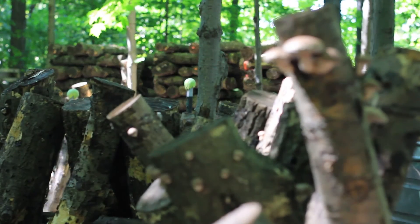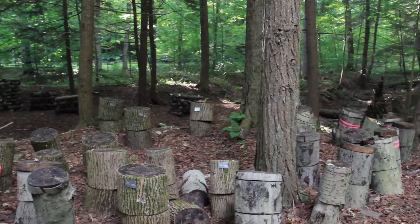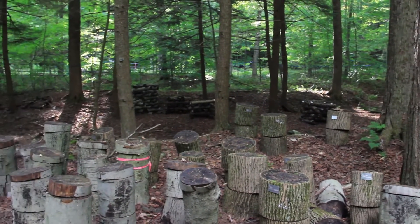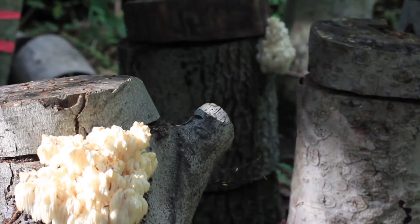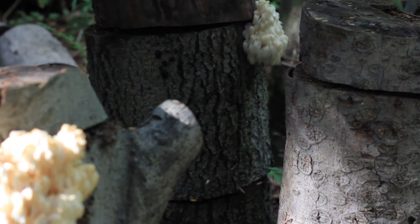Shiitake logs are usually a smaller diameter — four to eight inches — because you want to carry them around. But because totems are something you're going to set up and then leave, you can actually go with pretty large diameter wood. Anything over ten inches you can usually stand up on end, and you can go up to two feet in diameter and inoculate those.